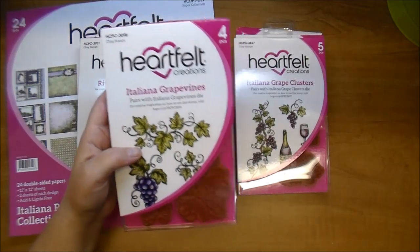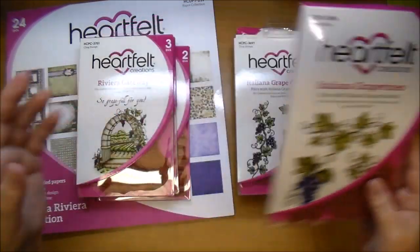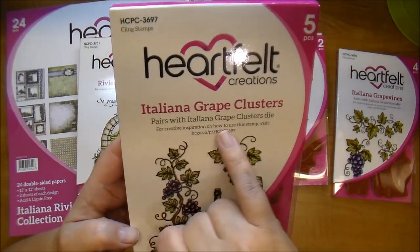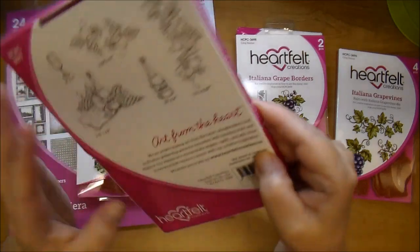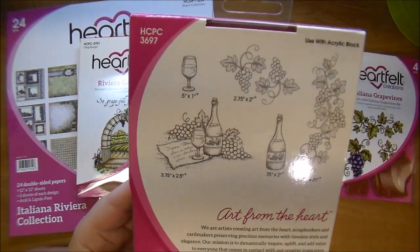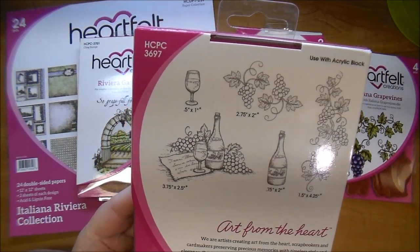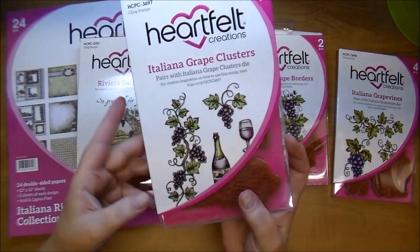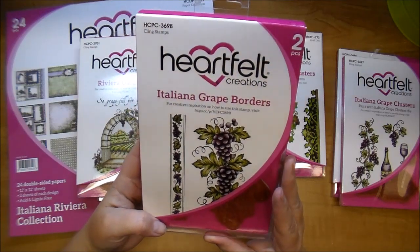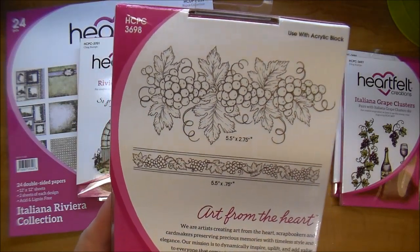If a stamp has a matching die cut it will show you here — it says pairs with the Italiana Grapevine die. This one here is the Italiana Grape Clusters and it shows me that it pairs with the Grape Clusters die. This one comes with five dies: it has the wine bottle, the wine glass, this little cluster, and the large grapevine and two smaller ones. The other stamp set is the Italiana Grape Borders — beautiful. I used these today in the project so you'll be able to see that.